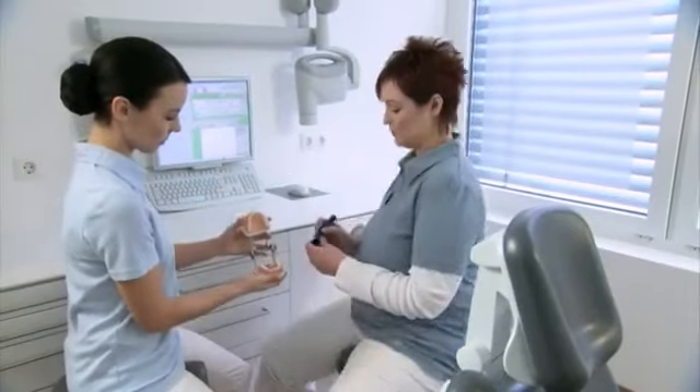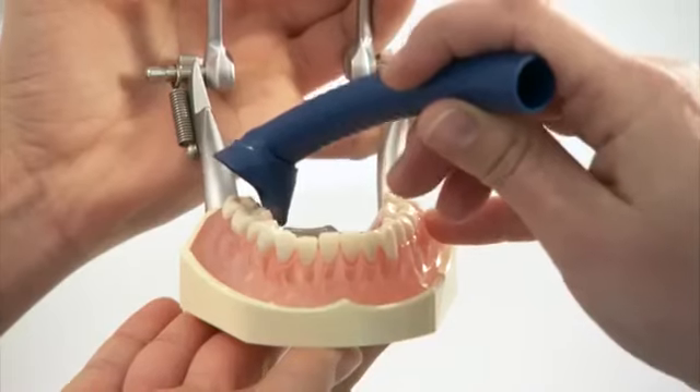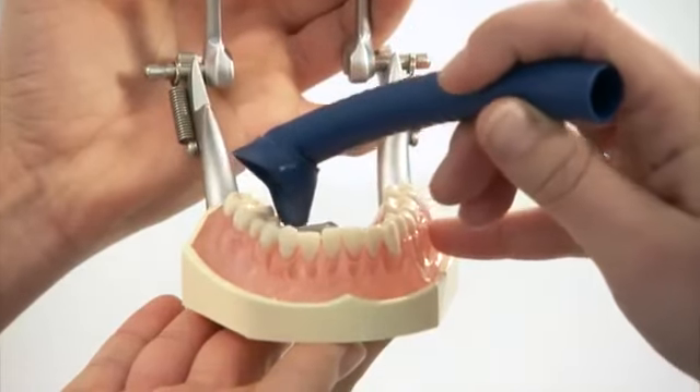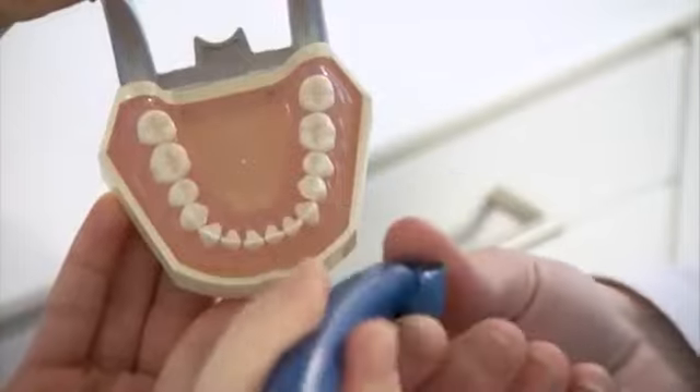Using the prophylaxis cannula on dental models shows the exact arrangement of the cannula and the protective shield in all treatment positions. The distinct side of the rotating protective shield is always towards the gingiva during aspiration.